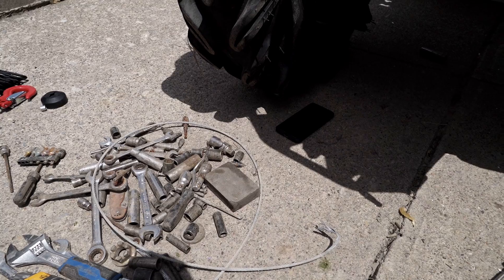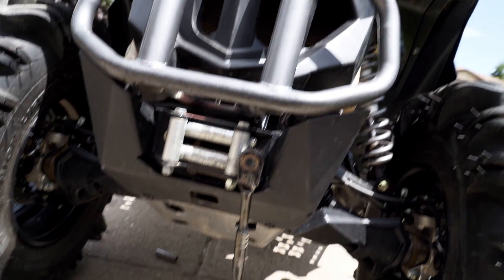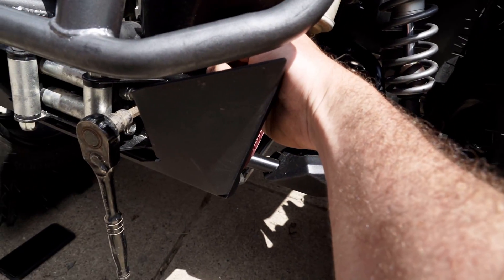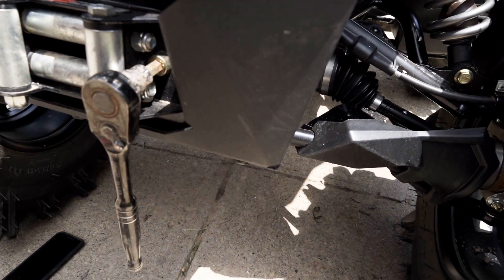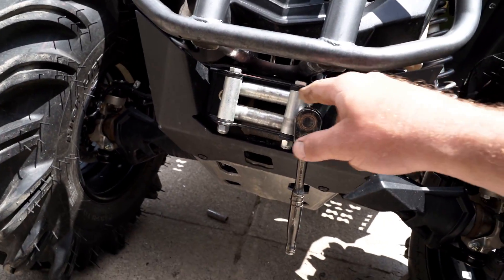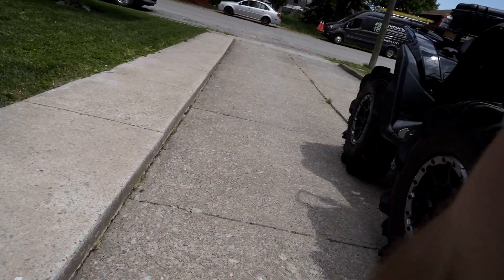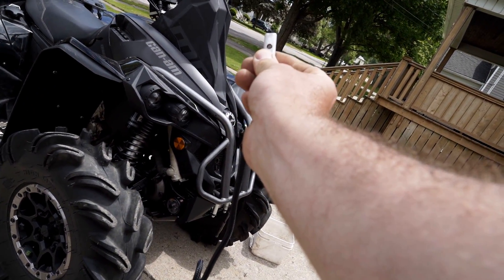We got the new synthetic winch rope — I believe that is 5/16", so it's a little bit thicker than the existing cable. Because of that, I may need to drill out the drum. I'm going to pull this roller fairlead off; you need a 15 millimeter on the back side and an 8 millimeter allen key. I'm pulling the roller fairlead off to give us full access to the winch to be able to fish this through.